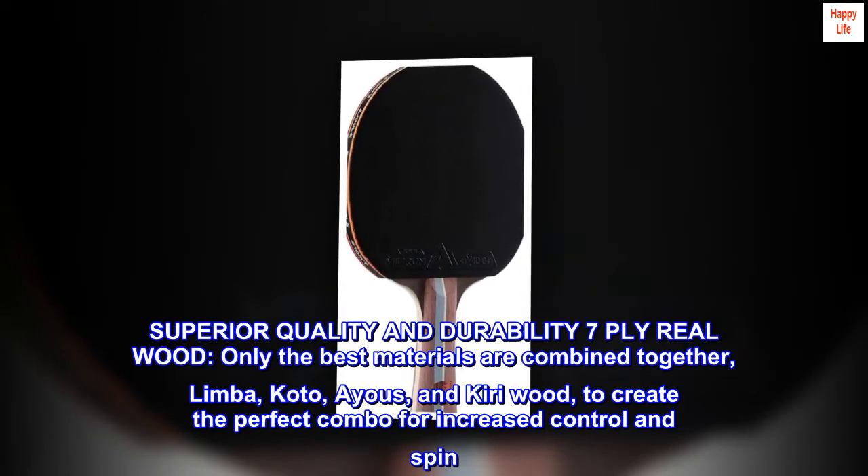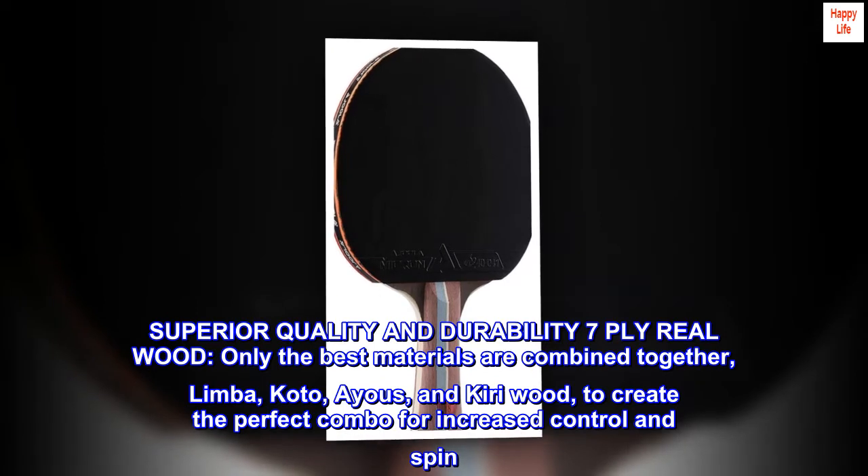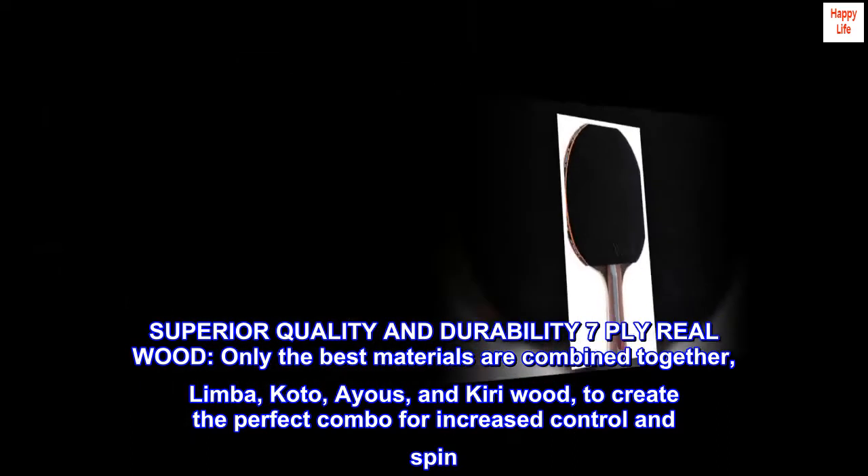Superior quality and durability. 7 PLY real wood — only the best materials are combined together: Limba, Koto, Ayous, and Kiri wood, to create the perfect combo for increased control and spin.